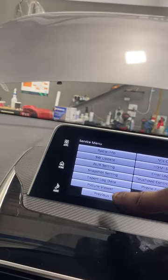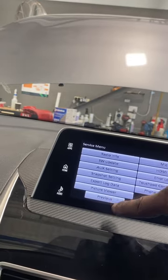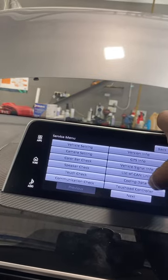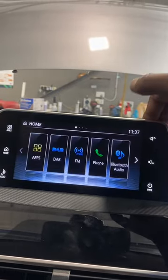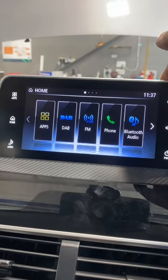From this menu you can also check the touchpad control data and everything else available. Now go back to the main menu. Thank you very much — please subscribe.